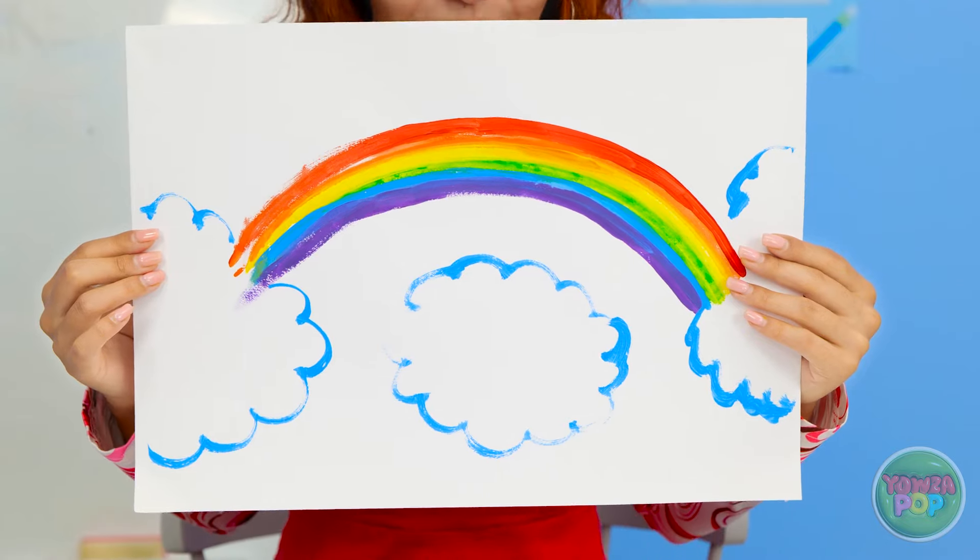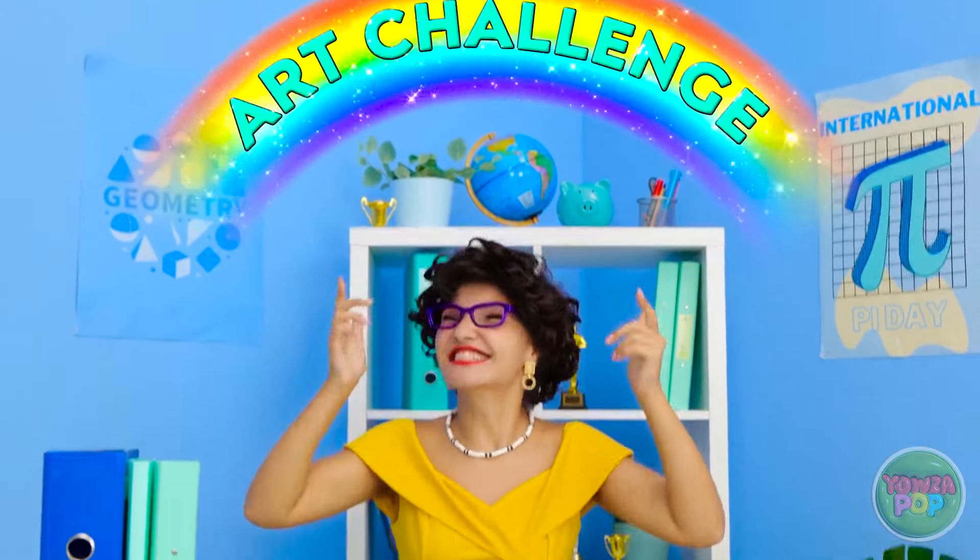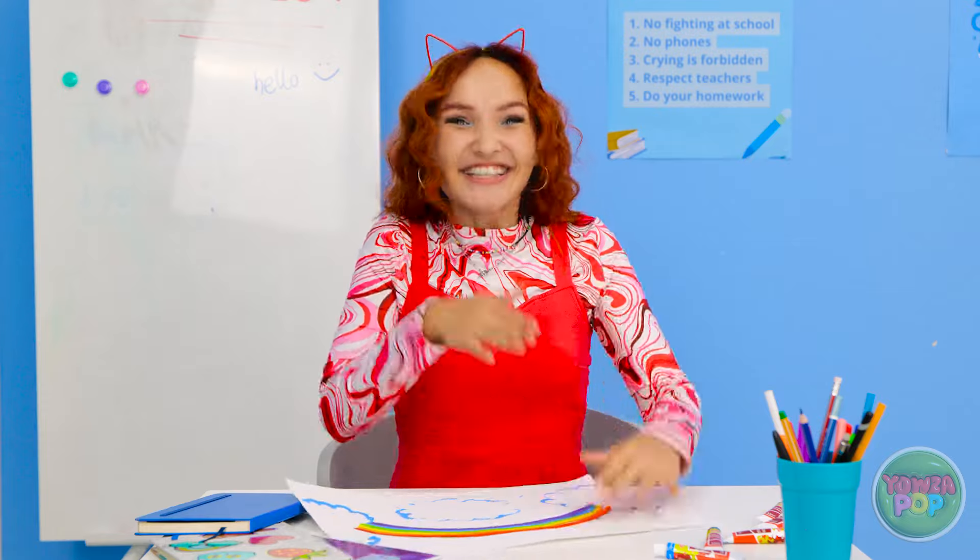Hello class! Are you painting, Molly? Take a look at this! What do you think? It's time for an art challenge! I can't wait!